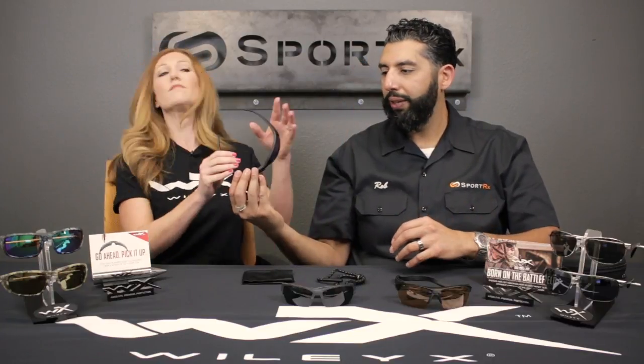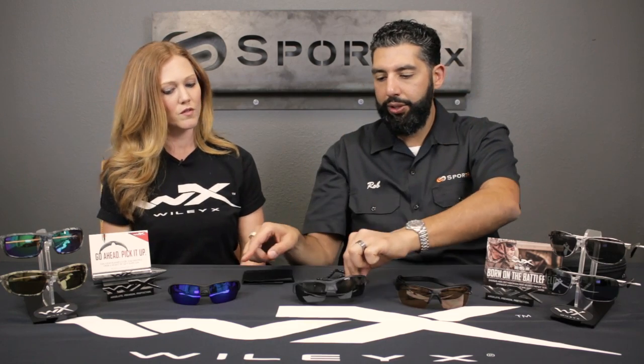Why don't you throw those on? I think that would be the one that fits you closest because you're more about small. Okay, and here's the Valor which I think just barely fits me. This is medium to large, and the temples are also just a little bit longer on the Valor versus the Saint. Definitely too big for you. A little too big for me.